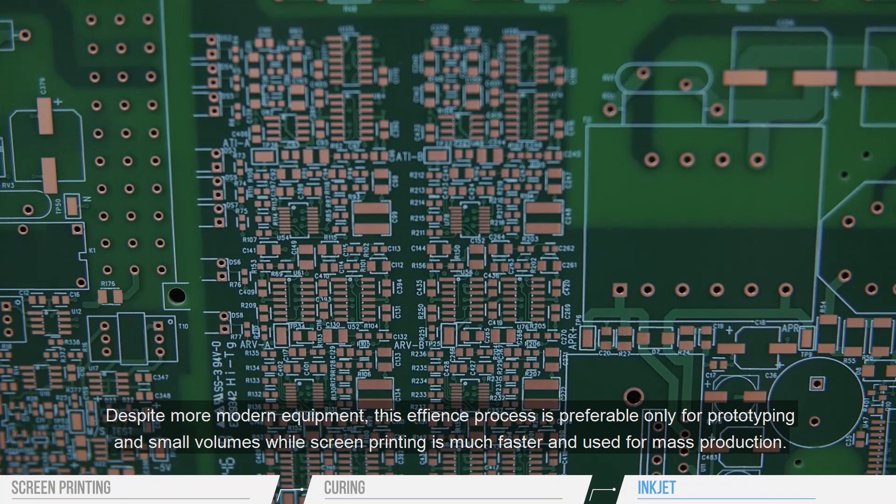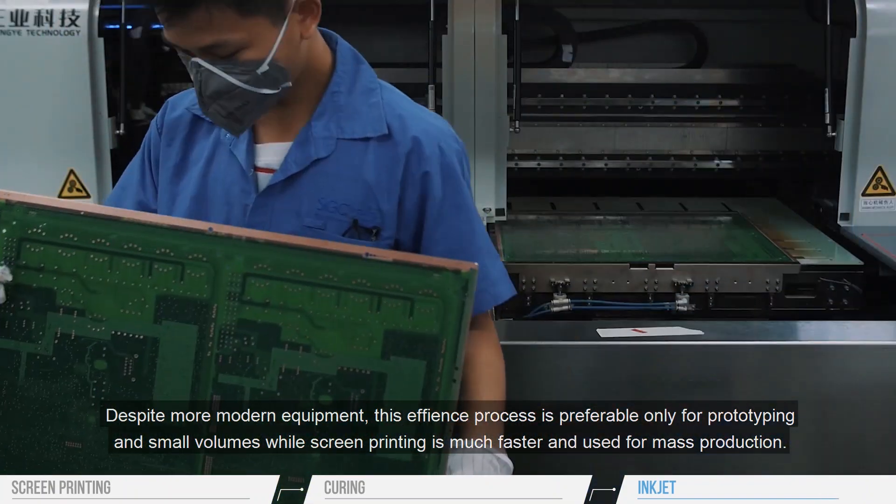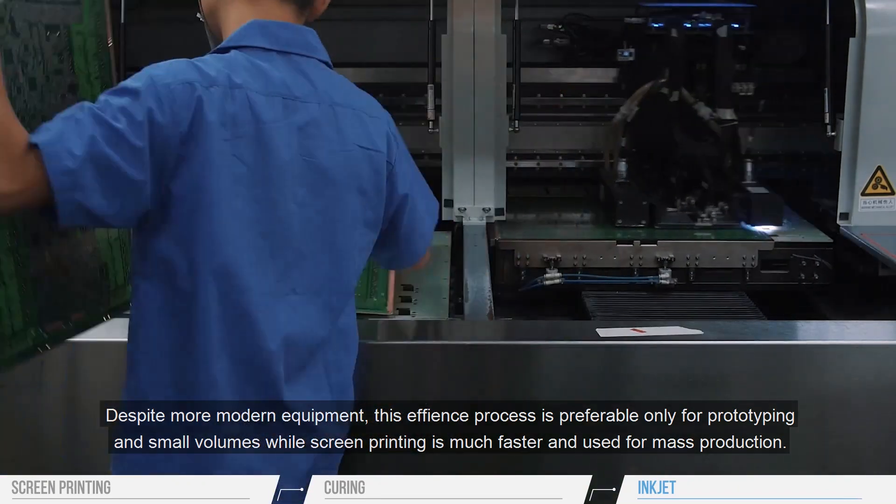Despite more modern equipment, this efficient process is preferable only for prototyping on small volumes, while screen printing is much faster and used for mass production.